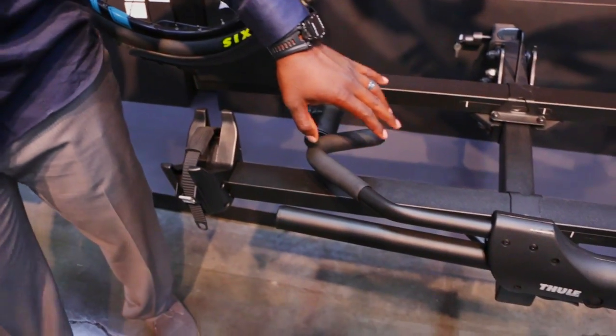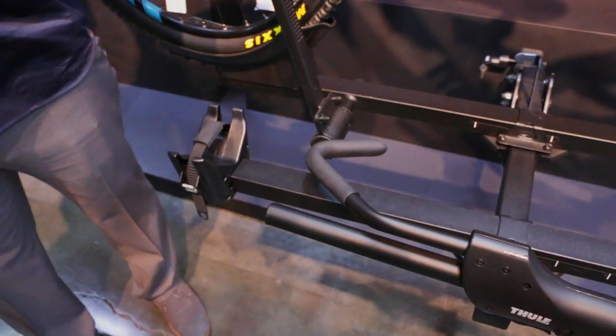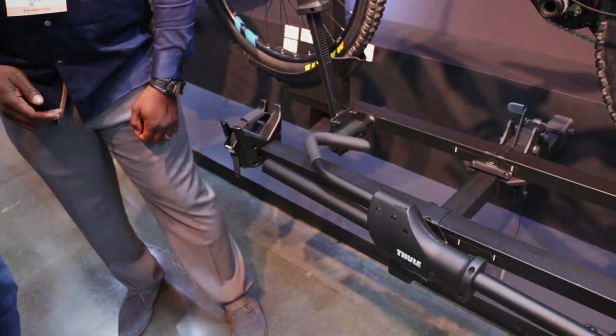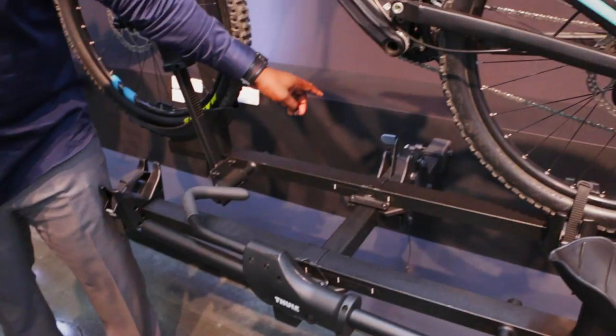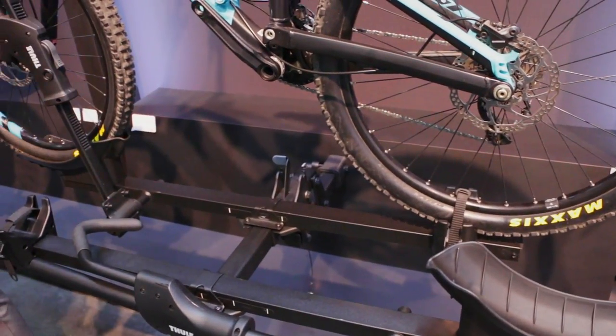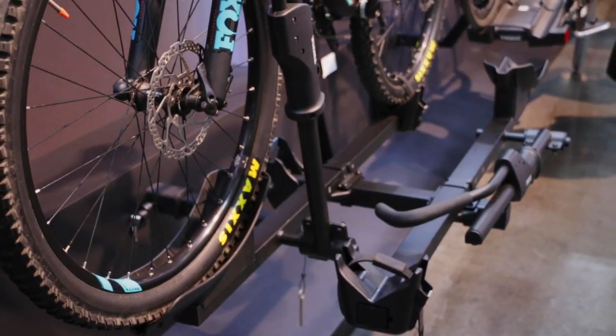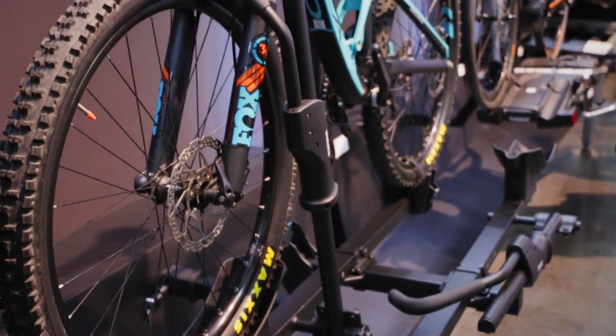Now the standard T2 Classic, which we have right here, is our heritage T2 — this is what you see on many different vehicles. The difference with the one we formerly sold is that it now goes all black and we removed the locking cables on the arms. You still get a locking cable on the hitch, so you can still lock the hitch down, but you would have to add a cable lock. You still have the lock on the bike though.